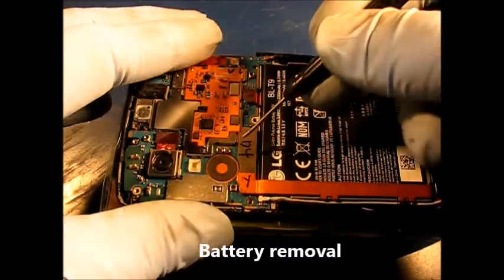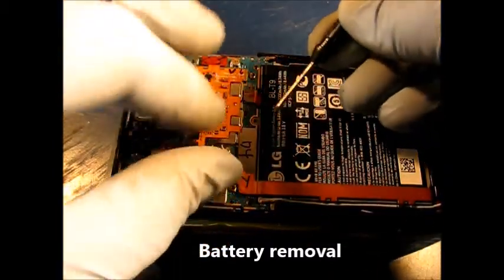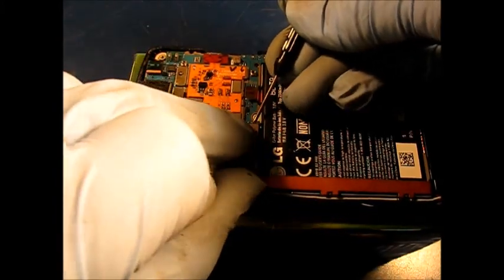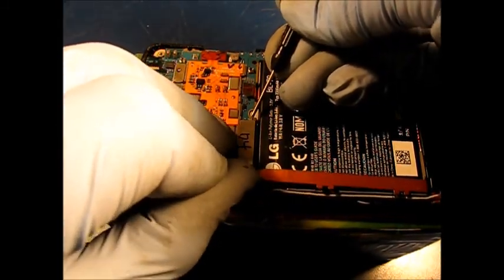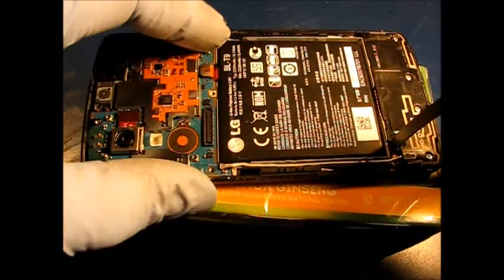Now we have this little flexible board that runs along the side of the battery that needs to be pulled up. Get something under one end and lift, then with the other hand I'm lifting with this finger as well, trying to keep it even. There — it's out of there.